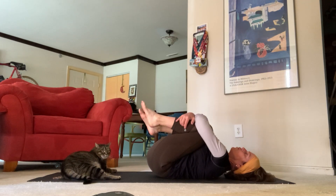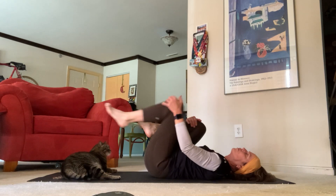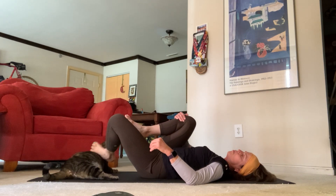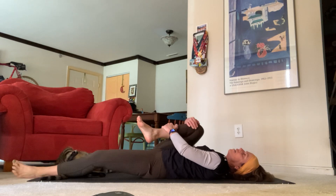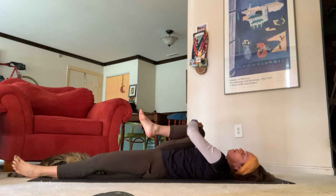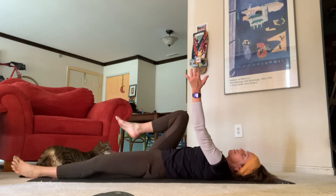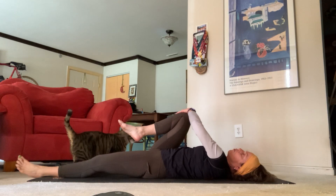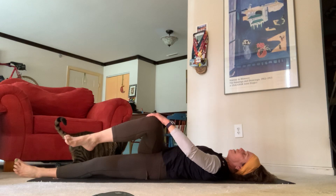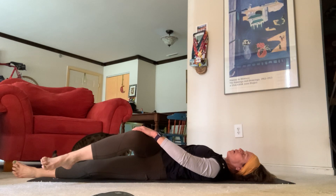Let's bring your knees in towards your chest — that feels great. Exhale your left foot long. Bring your right knee all the way up into your armpit if you're able to — you should feel a nice stretch in the right side of your body. Take your right hand, send it out long. Take your left hand with your right knee and gently guide it across your body to feel that nice lower spine stretch. One of my favorites. Deep breath in, open mouth exhale that out.